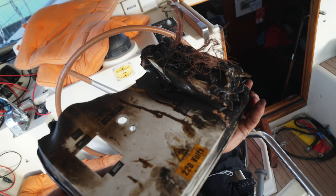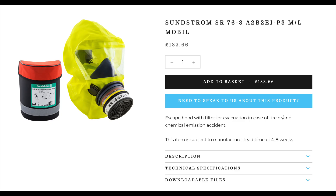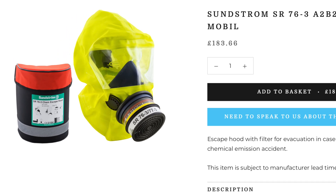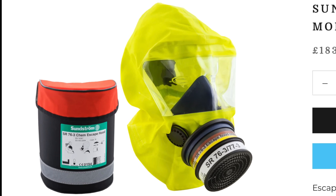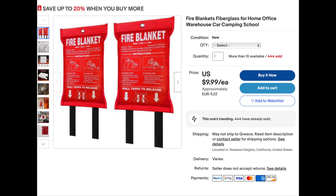I changed a few things after that fire. I bought a few fire extinguishers — I put one in the forward cabin and one in the aft cabin. I might get one for the captain's table area as well, because you can't fight a fire unless you can get to it without killing yourself. I also bought five fire blankets and put them in all the rooms next to the fire extinguishers.